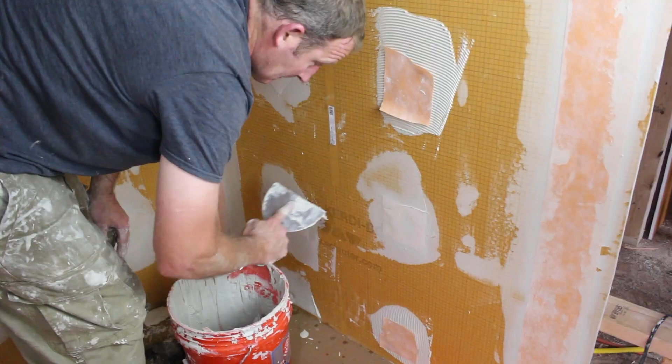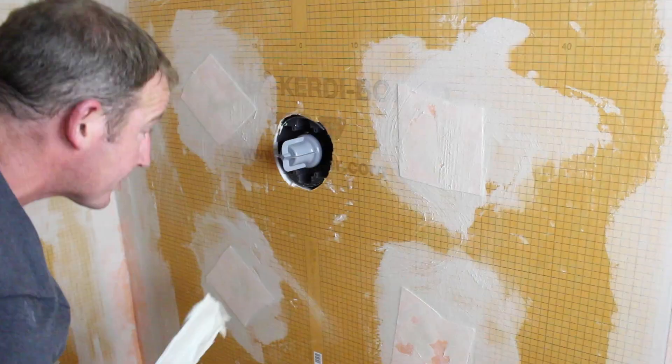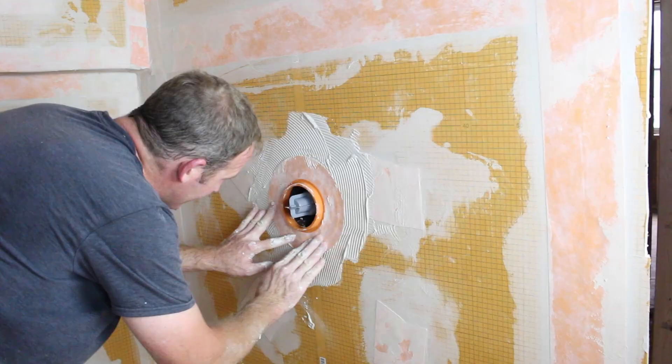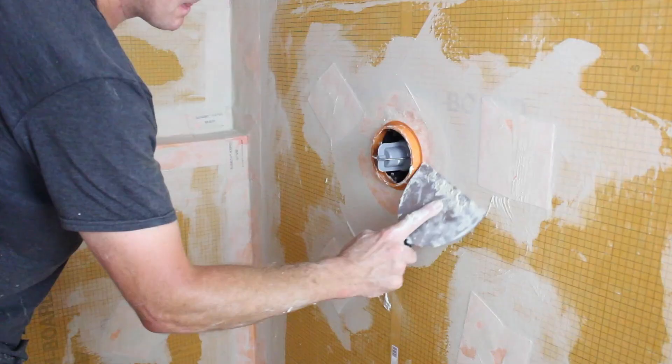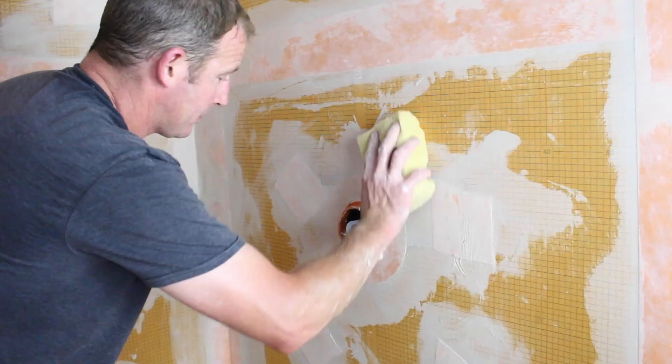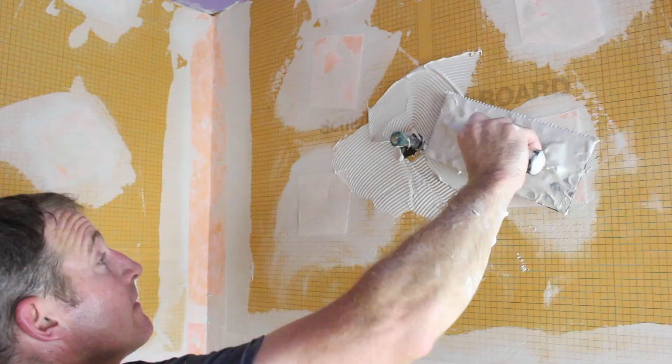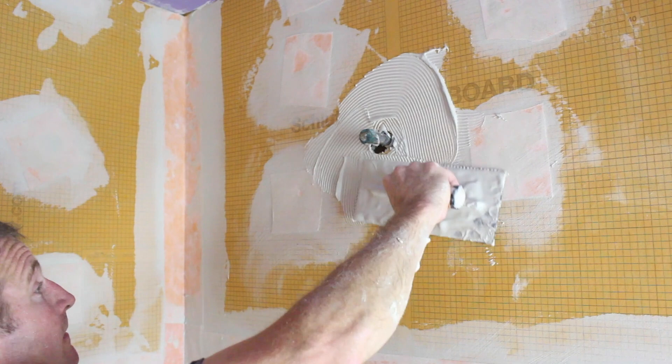We also applied thinset around our rough-in valve and added the mixing valve seal. Note that it is backwards — the reason is because of our Kohler valve; we had to set it backwards due to that particular rough-in valve. We also applied thinset over top of the pipe coming out of the wall for our shower head and added another seal to seal off that area.